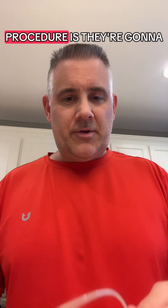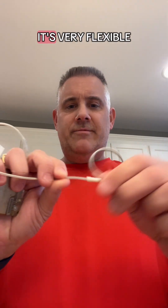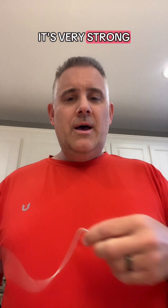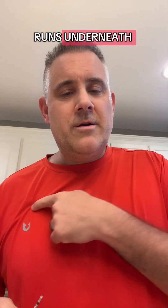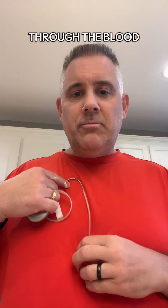The first thing they're going to do during your procedure is implant the lead. This is a lead wire — you can see it's very flexible and very strong. There's a blood vessel that runs underneath your collarbone and goes right into your heart, right where they need it to go. They're going to feed this lead in through that blood vessel into your heart, and attach it to the heart wall.